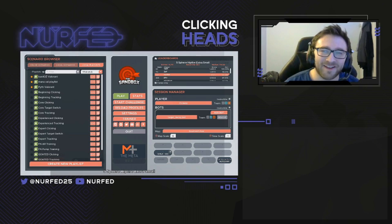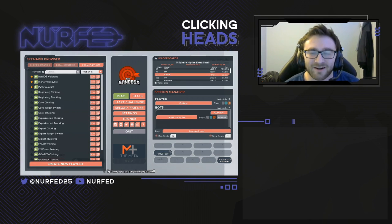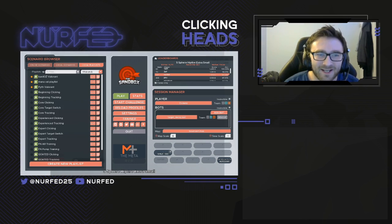My name is Nerfed and I'm a professional Valorant player, formerly of Renegades, and currently on the free agent team of Big Frames. I've been using Kovacs to improve my aim and noticed significant improvements, so I wanted to share it with you guys.